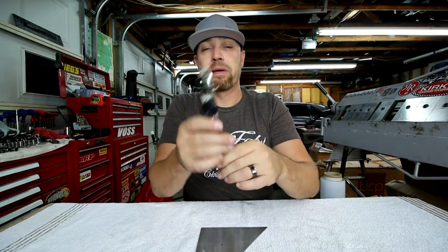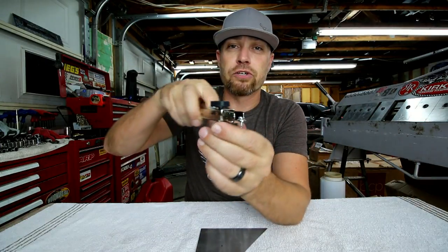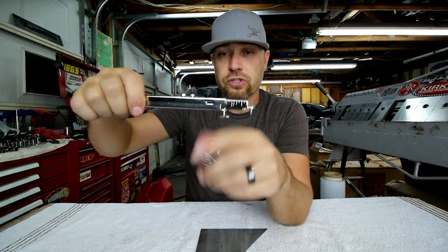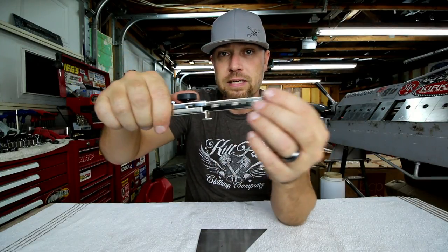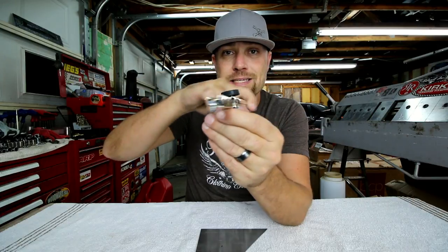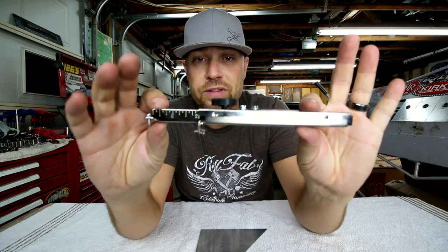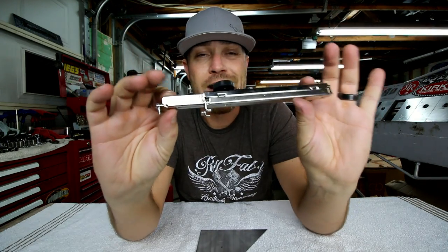One of the things I think I'm going to do to mine is modify it so I can do circles — make like a center punch. You can drill a hole and then basically adjust this thing to make any size circle you want, to scribe any size circle you want. Well, there you go — the Sheet Metal Scribe.